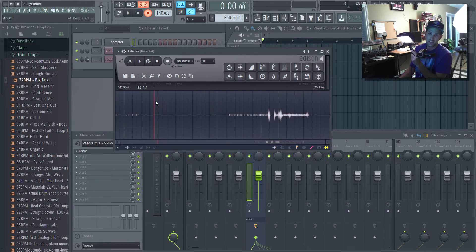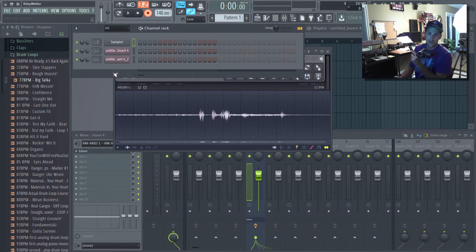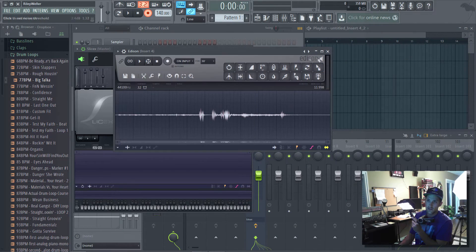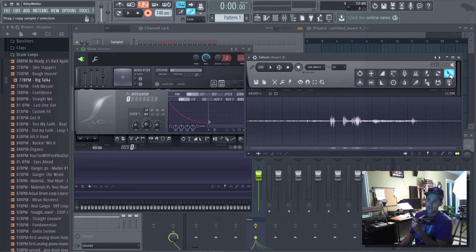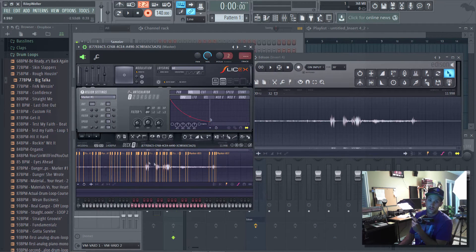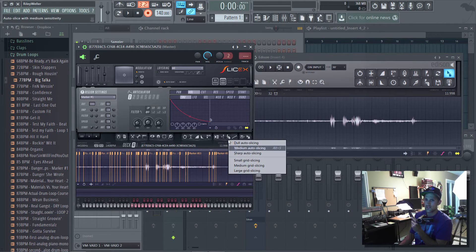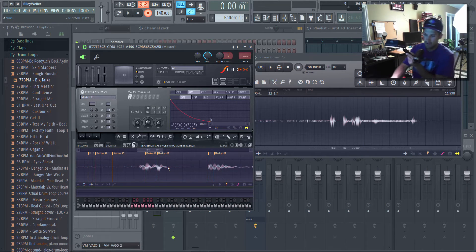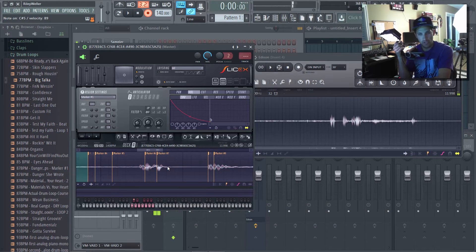Now, how you can actually sample off this — the easiest way I find in FL Studio is to open up Slicex. Your Slicex is right here, just drop and drag it in. Now take the audio file from Edison using the little icon up here and drop and drag it into Slicex. It will auto-slice — you can right-click and go to medium auto-slicing. You don't want it too sharp or too dull. Then when you hit your MIDI keyboard, you can find really cool sounds to store for yourself. Even quiet sounds like that can be really powerful.